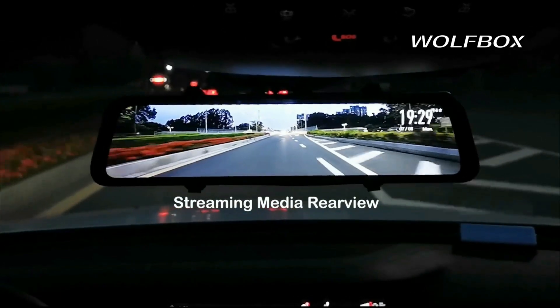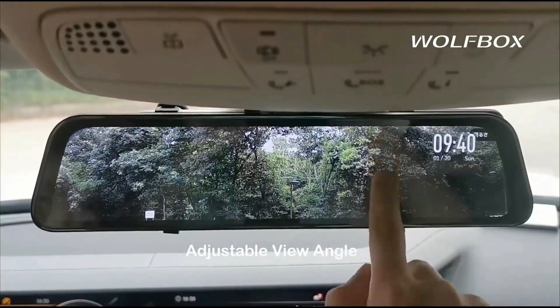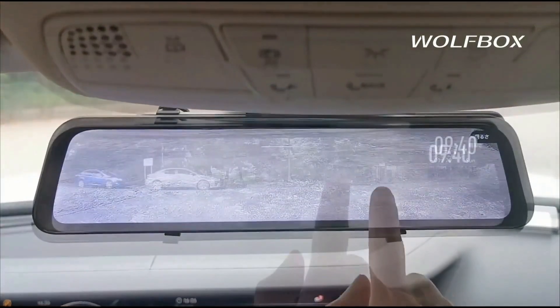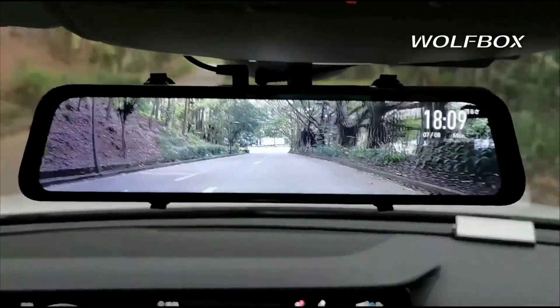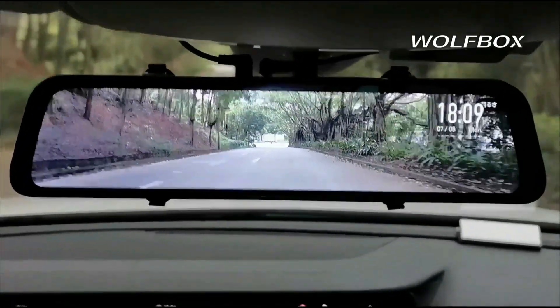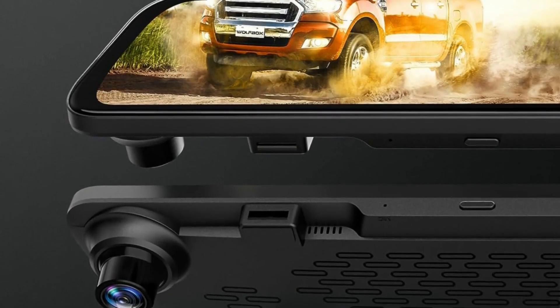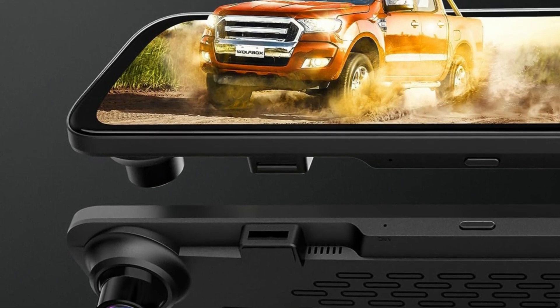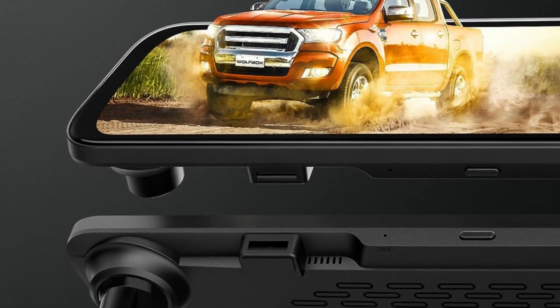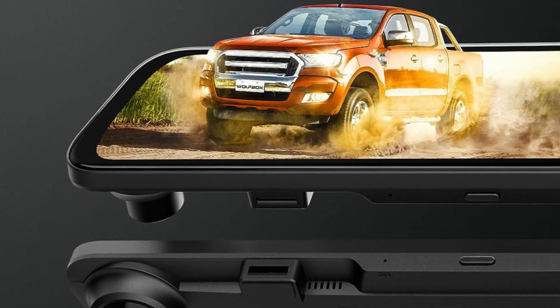With a built-in high-quality chip, the Wolfbox Mirror Camera records 4K front and 1080 resolution rear videos. The mirror dash camera applies an upgraded low-reflectivity LCD to reduce reflection during the day. With incorporated WDR and HDR tech balancing the lights, and the help of a Starvis sensor and 6-glass lens to capture higher-quality images, driving at night or in any challenging lighting situations should be more effortless.